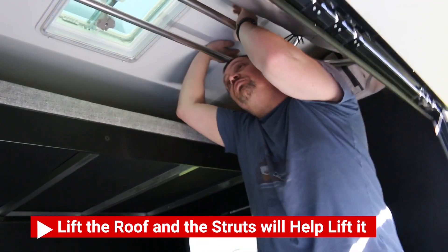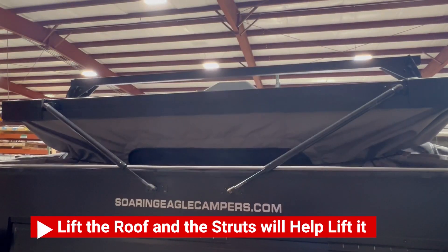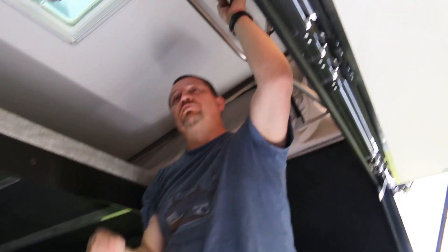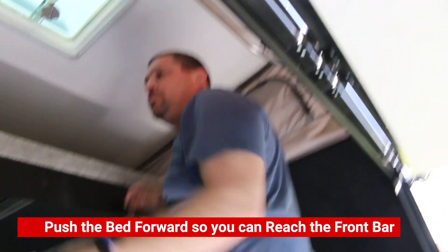Then on the inside of the camper, you're going to push up on the rear half of the roof, which the struts on the outside will actually assist in doing. Do not lock that rear lift bar into place just yet.